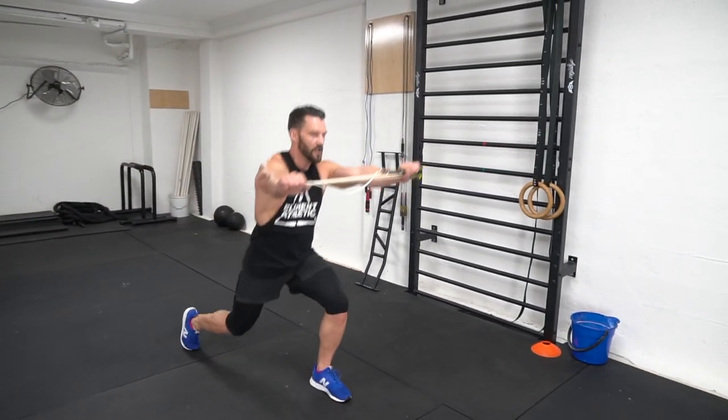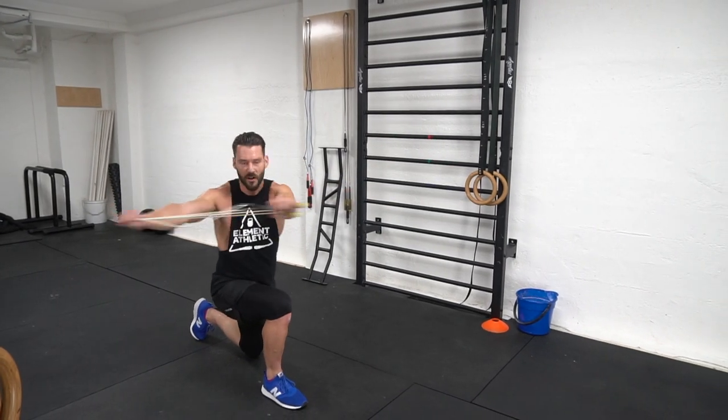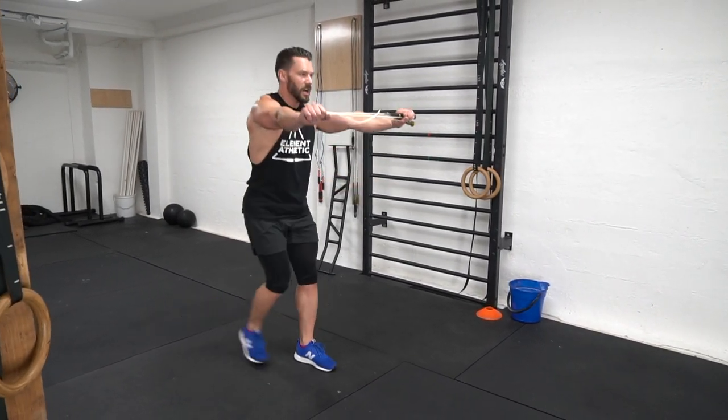One of the best parts about this workout is you can do it anywhere, especially if you're on vacation. You can do it in your hotel room, you can do it on a beach, you can do it by the pool. All you need is you, the jump rope, and a little bit of gravity.